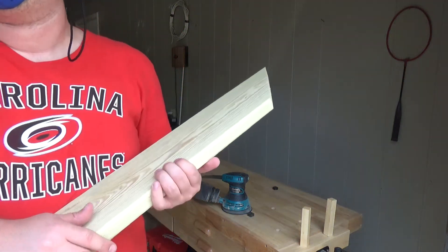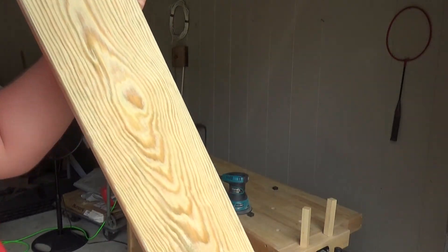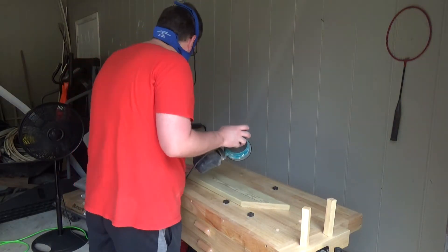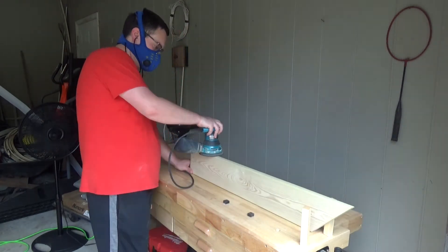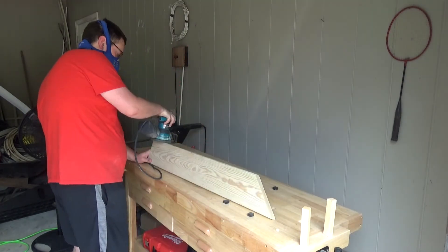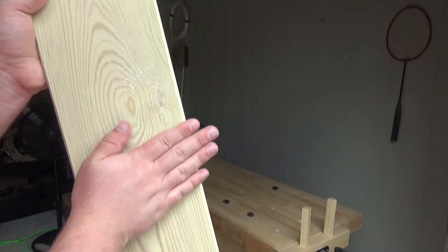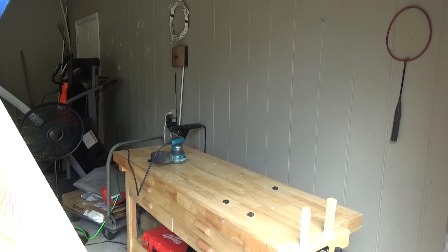I'm going to give a quick before and after comparison. Here's the board before I sand it — you can see there are some imperfections and a bit of yellowing from the pressure treatment process, so all that needs to be cleared out. Now here it is after 120 grit. There are still some imperfections, but we can take care of those on the higher grits. We're just focusing on getting this thing smooth first. Now we're going to move over to the 180 grit.